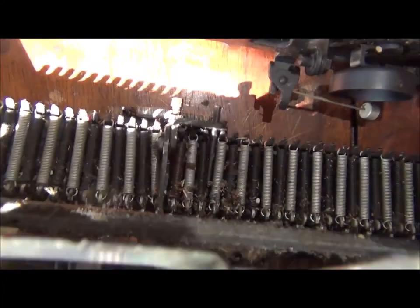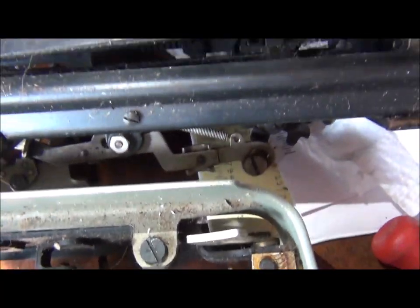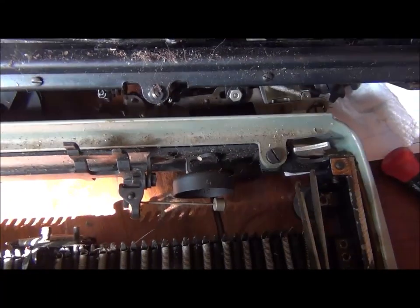After removing the carriage, you can access the spring and everything. Right now it's very dirty, but you can clean easily.